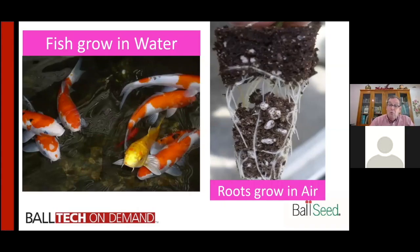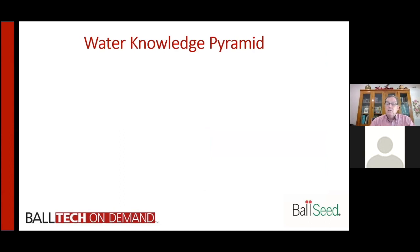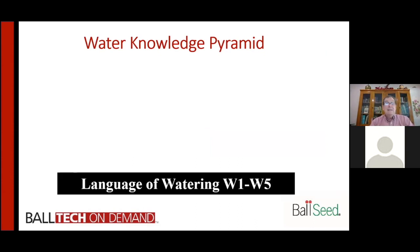Let's remind everyone about the water knowledge pyramid. You don't have to know every step on the pyramid because it's progressively more knowledge that you will learn. But the very first thing you need is a language of watering — that's the water levels one through five. We have a good presentation on that, and you can check the link for how you define levels one to five and how you create and train people on them.